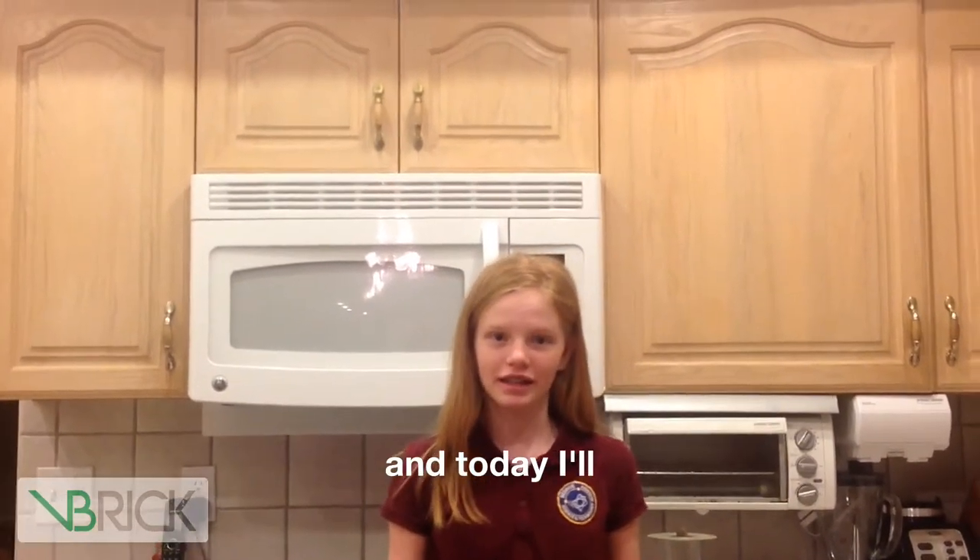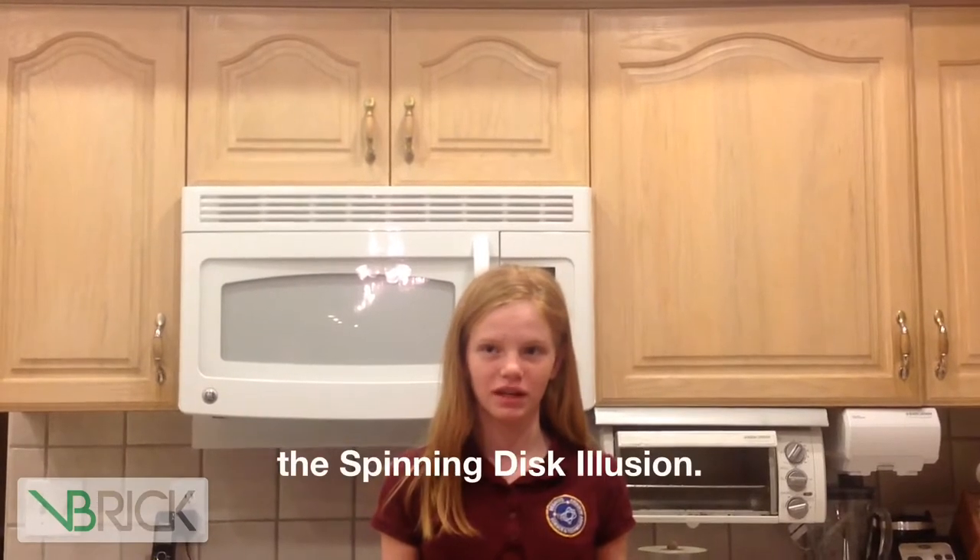Hello, my name is Kaitlyn from Beehive Science and Technology Academy, and today I'll be demonstrating how to do the spinning disc illusion.